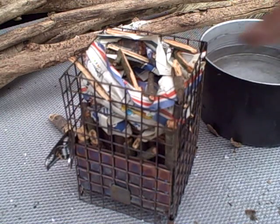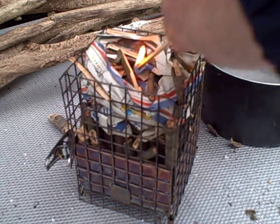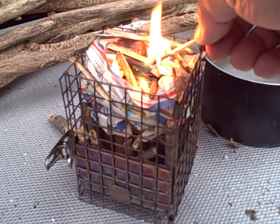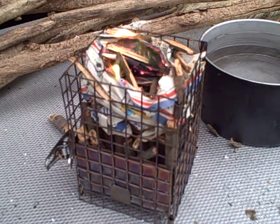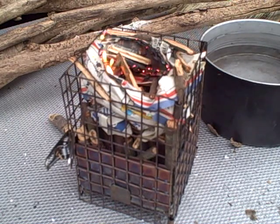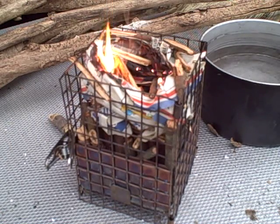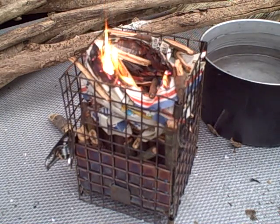We've got four cups of water and a Kmart grease pot waiting in the side area. We're going to see how it does with one load of wood. With that amount of pine in there, it should give me a boil with those four cups of water.